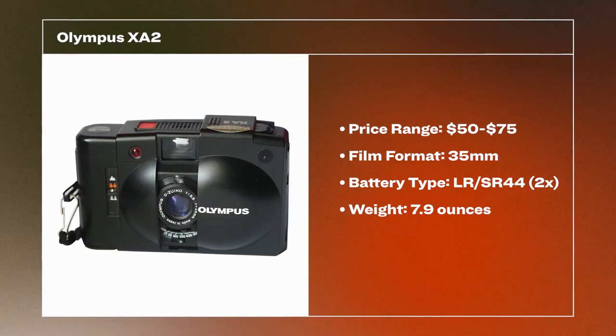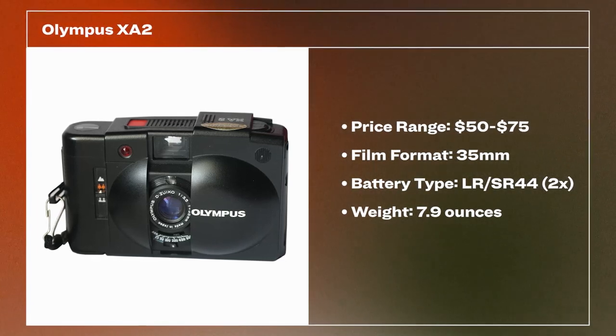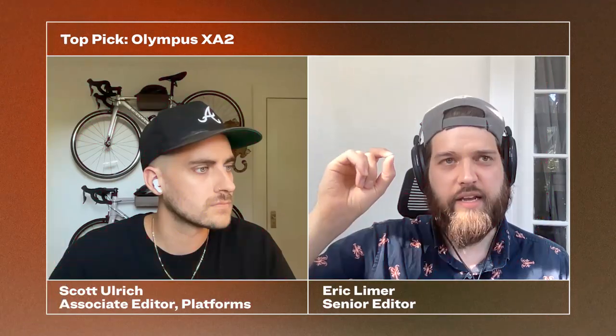If you're just looking to start shooting film and you're not sure how much you're going to commit to it, a good-to-decent point-and-shoot you can find for a hundred dollars or under is typically the place to go. My first camera was an Olympus XA2 — it's one of the ones on our list. It's a very simple point-and-shoot with what's called zone focus, where the only control is a little switch that says is the subject near, at middle distance, or very far away, and it sort of guesses the focus.